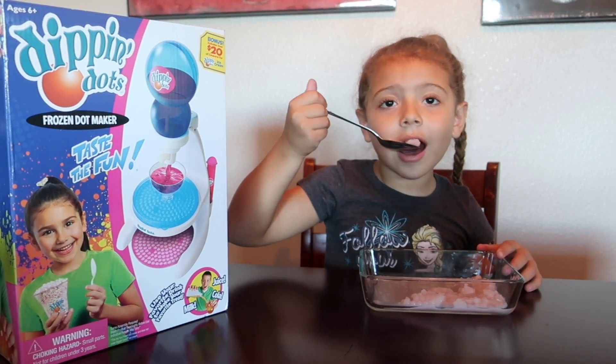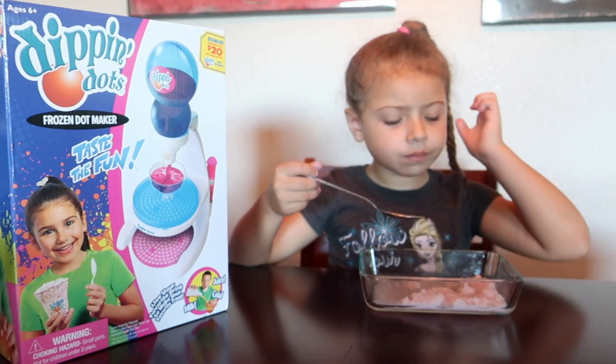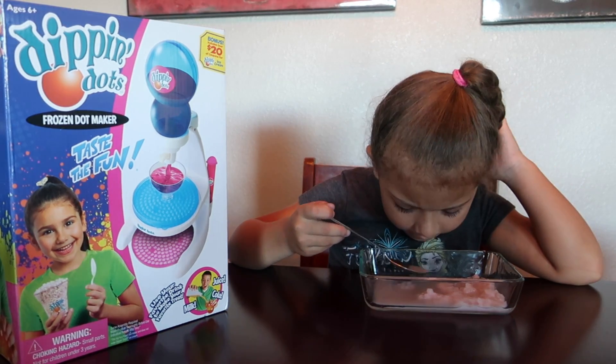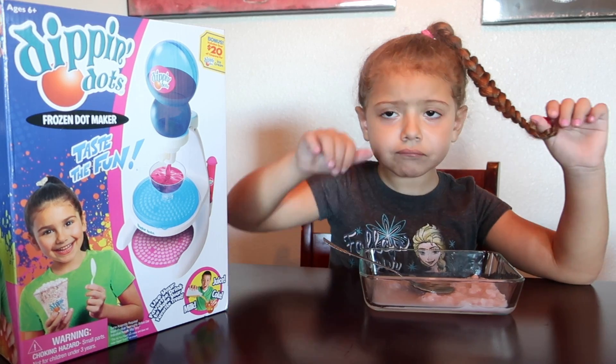So maybe we'll keep practicing with making the Dippin' Dots. But for our first time, it's a pretty fun activity for kids to do, and they get a little treat at the end too. So that's always fun. What do you think? Is it a thumbs up for this activity?